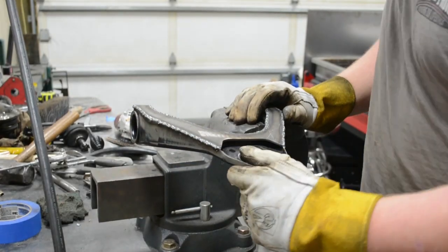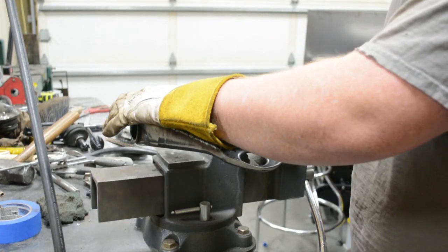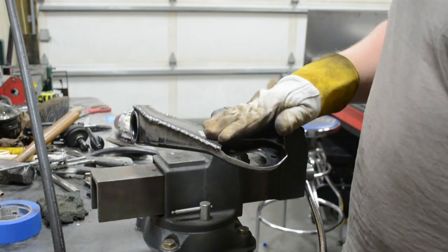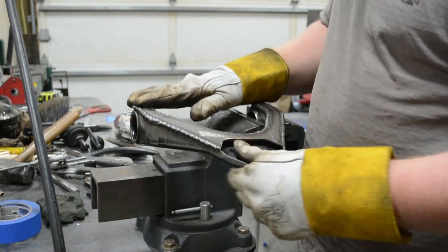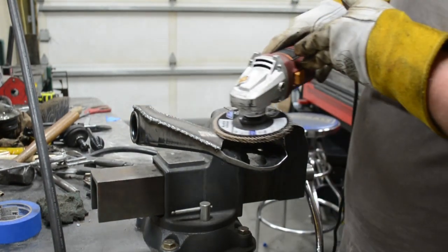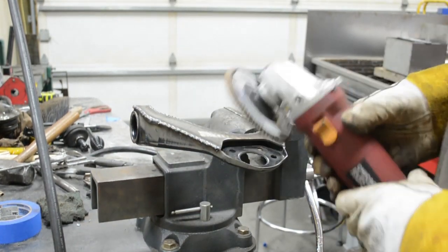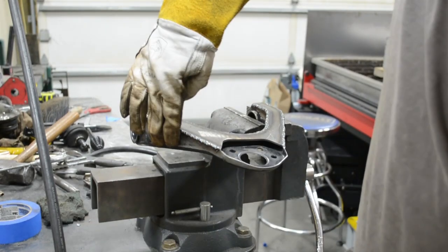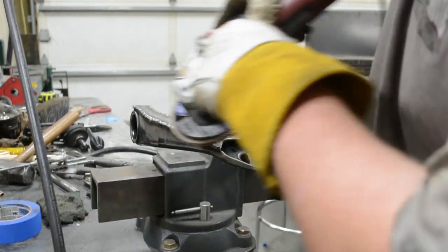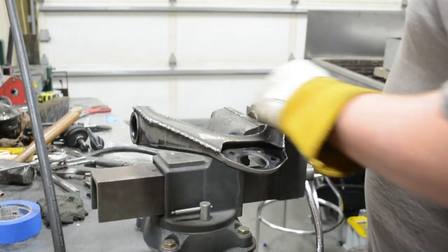We got it all welded together and cooled down, now we're going to grind it. Here's a quick tip on how to grind — it's pretty easy. How I like to do it is you grind each 90 first. What I mean is: here's the top — grind just the tops until flush with the metal, then reposition and grind the sides until flush with the metal. Once you've got all that done, then come back and do the actual rounding itself. So much easier, comes out so much better, a lot quicker. I've been doing it forever — let's get to it.